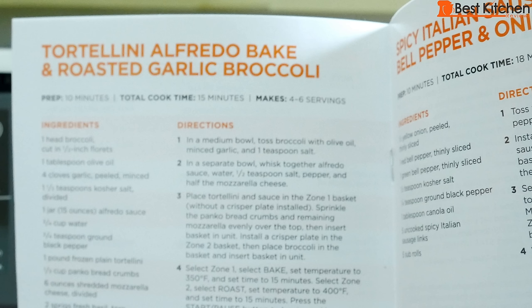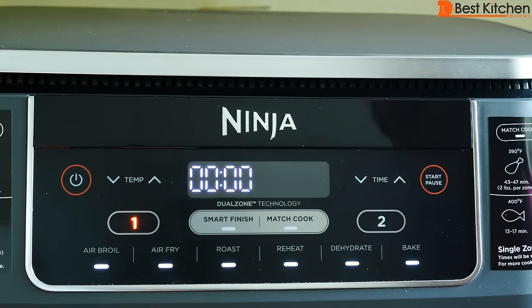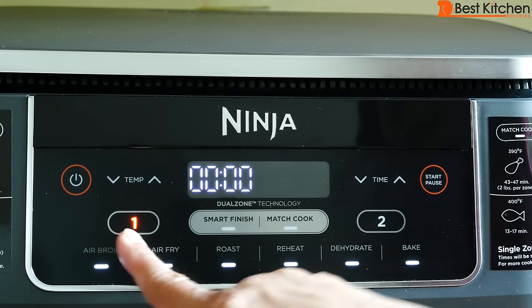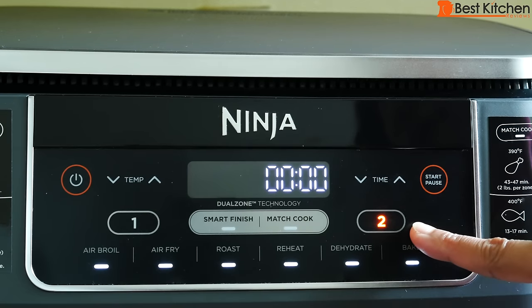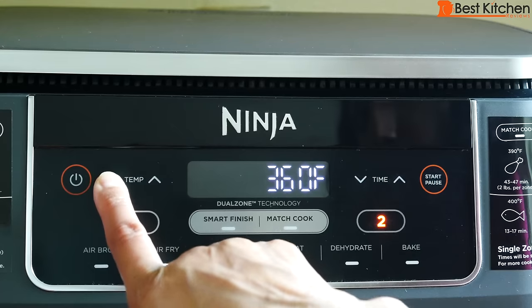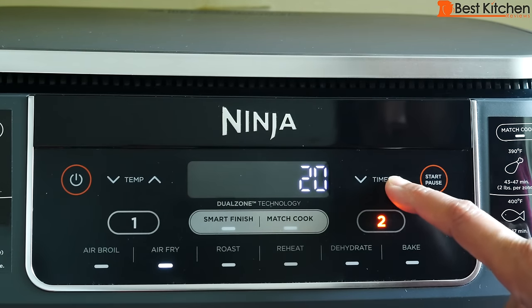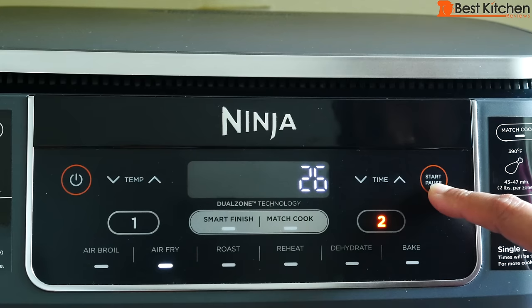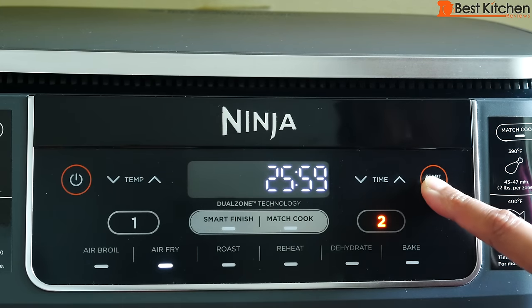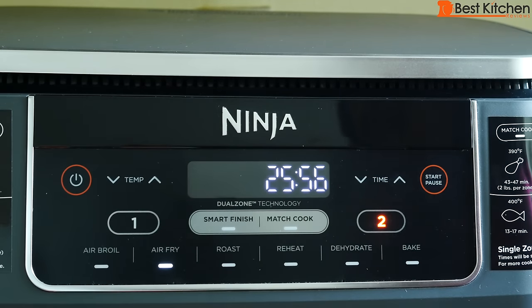Things like the tortellini recipe from the quick start guide can be baked directly in the basket — you don't need to use the crisper plate. Press power to turn the unit off and on and to stop all cooking functions. Zone one is for the left basket, zone two for the right. Choose one or two, select the function, and use the up and down arrows to adjust the temperature and time. Press start/pause to start or pause cooking.